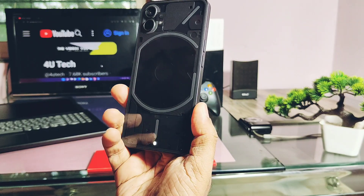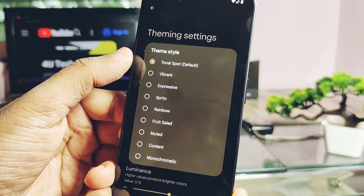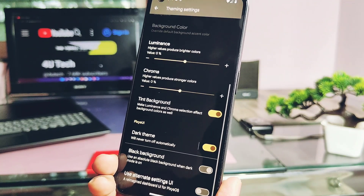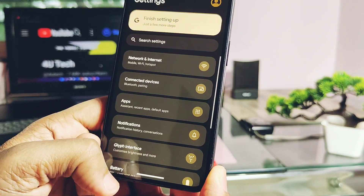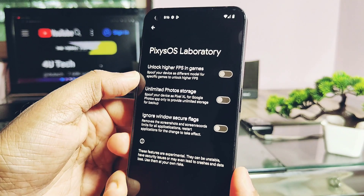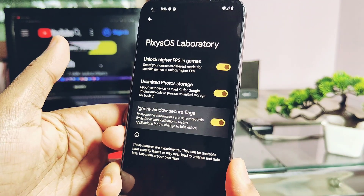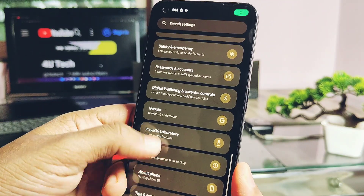Now let's check out the features available in Pixies OS. Pixies OS offers a theming tab with different theme style presets, a chroma factor and luminance slider to enhance the look of your device. Pure black theme toggle is available. Alternate Settings UI is another toggle to change the settings panel look. Under Pixies Laboratory, you get advanced features like unlocking higher frame rates in games. Unlimited photos for the Google application is available and enabled by default.